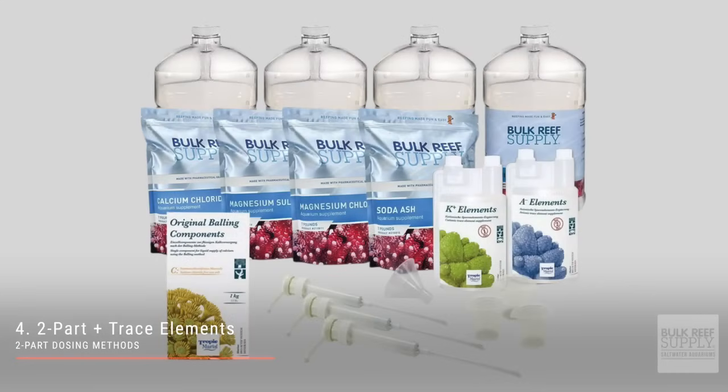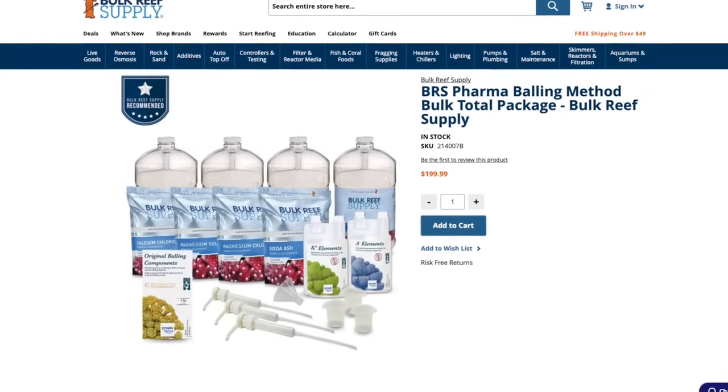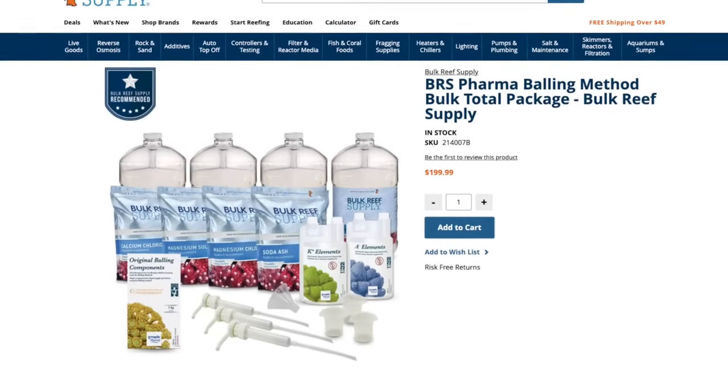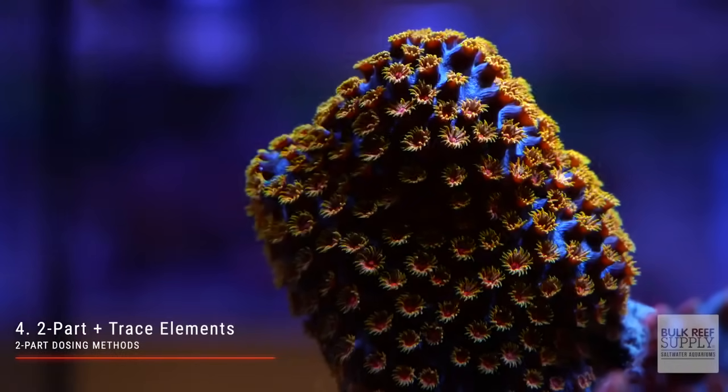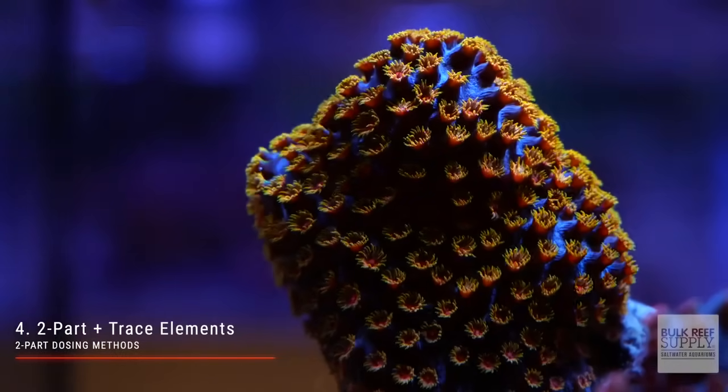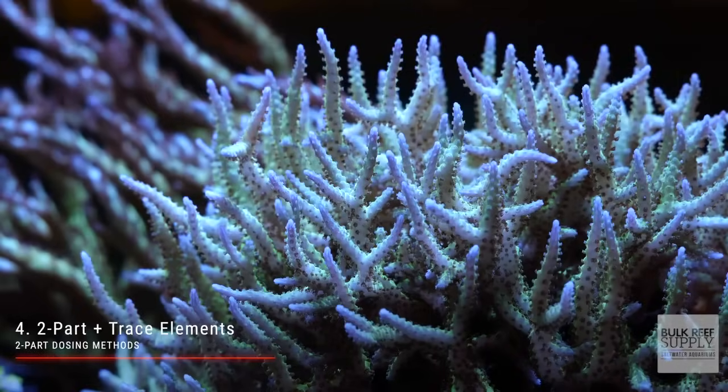Next up, you have two-part dosing with the addition of trace elements. This is actually a four-part dosing method using the BRS Pharma Balling Method package — an inexpensive yet comprehensive method for dosing all of your major, minor, and trace elements. It is a bit cumbersome with four separate parts, but if you have a large tank absolutely stocked to the brim with stony corals, this will likely be your most affordable and balanced option available.